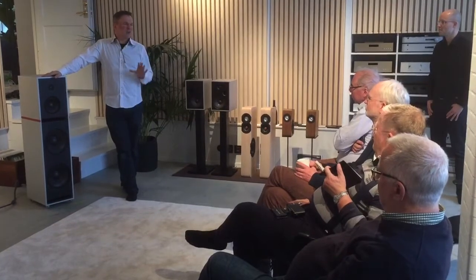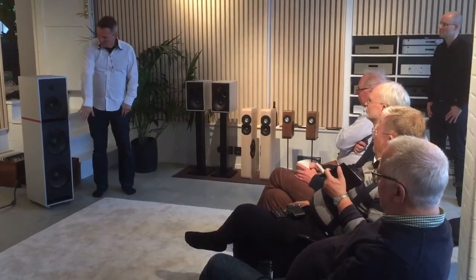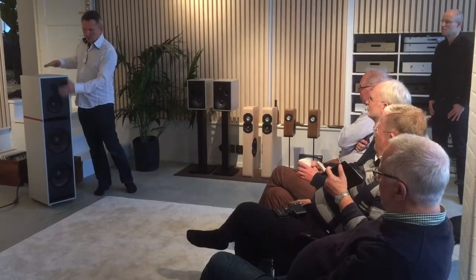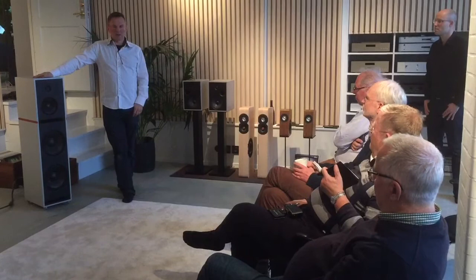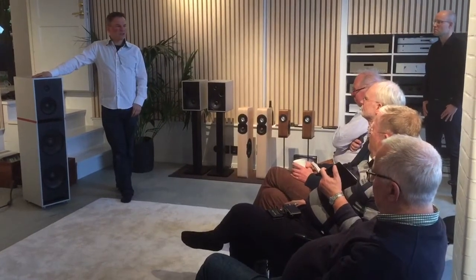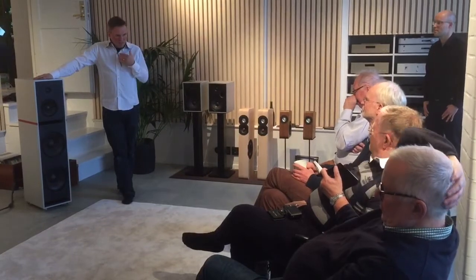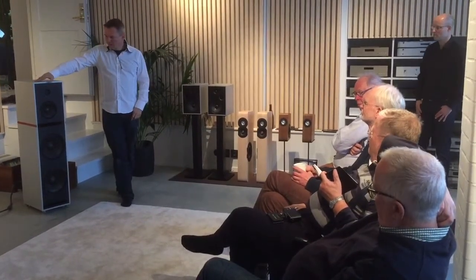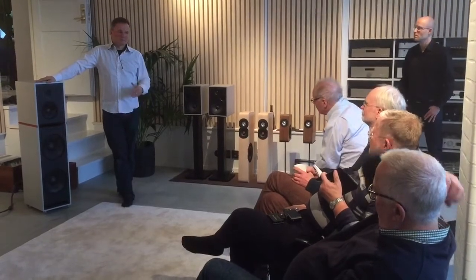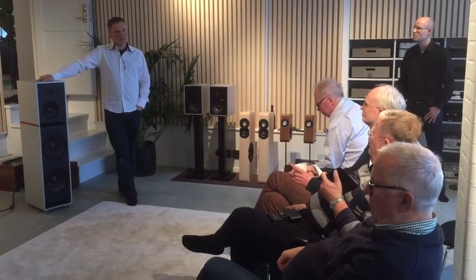All metal — most of them — it's very difficult to match with the other drivers. This is my opinion. So you can hear a lot of things from the beryllium drivers, but for me it has a kind of sound signature. I prefer the fabric, which is much better to match with the other drivers.